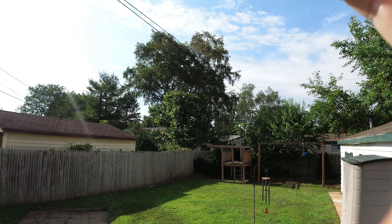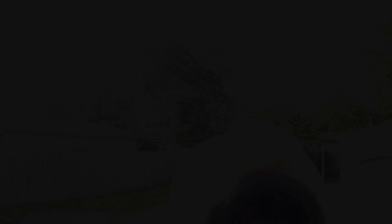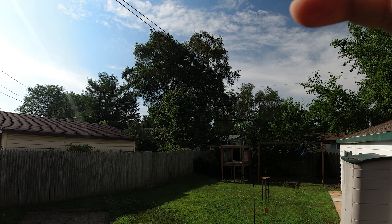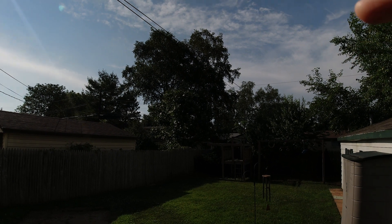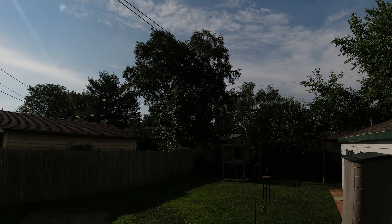This is with the ND16 with a 4 f-stop, and now you can see the lighting getting a little bit darker. This is with the ND32 with a 5 f-stop - again getting darker, this would be more for brighter light and also achieving that motion blur. The last filter is the ND64 with a 6 f-stop - you would use this for extreme sunlight conditions and you'll be able to control the shutter speed to its lowest setting for that perfect cinematic shot.